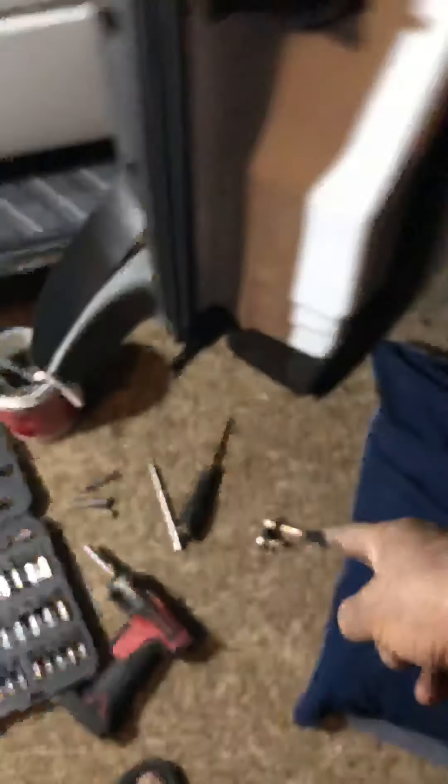After you move the one on the bottom and the two on the side, you pop this one up. You just pop it — you need a flat screwdriver but it's pretty easy.